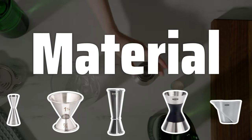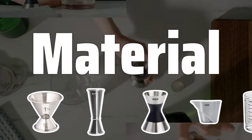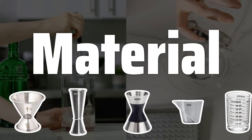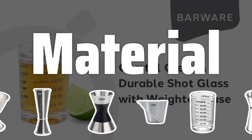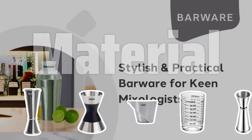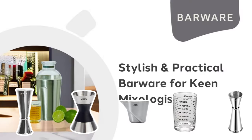The material of the jigger plays a role in durability, comfort, and maintenance. Stainless steel jiggers are durable and easy to clean, while plastic jiggers are lightweight and comfortable to hold. Depending on your preferences, the material can impact your overall bartending experience.